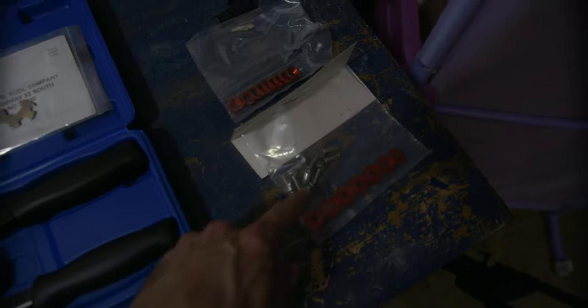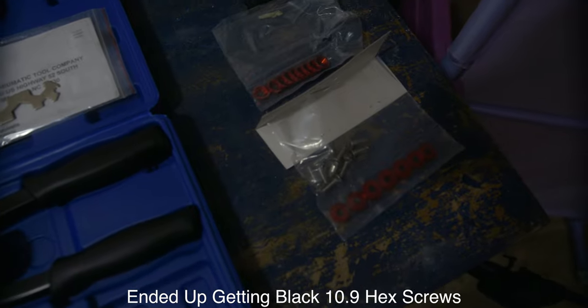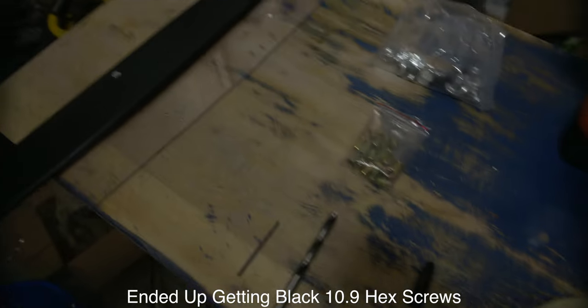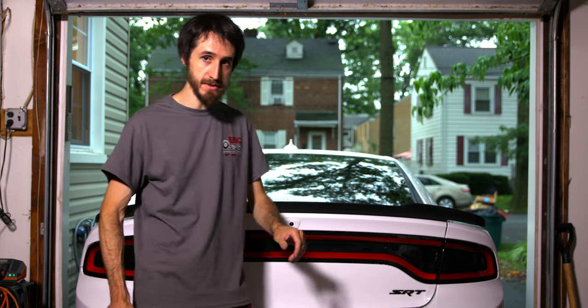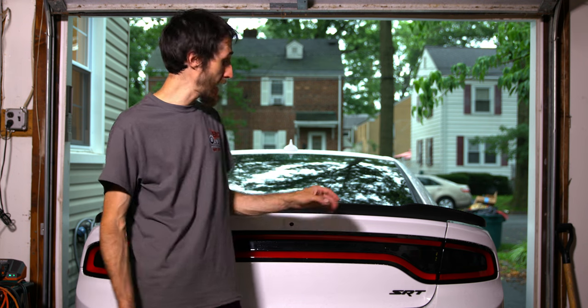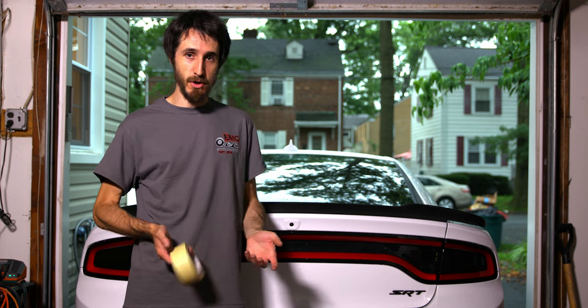I'm going to be using some JDM Speed washers, and I've painted the actual hex screws black. But these are the things that you're going to need. First, what we're going to want to do is use some masking tape.